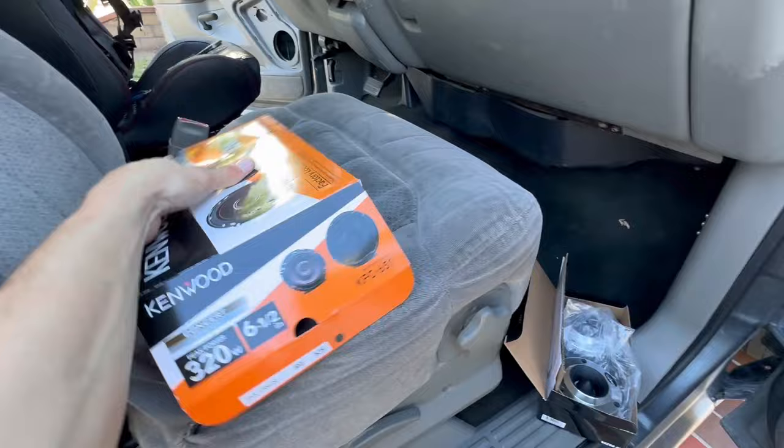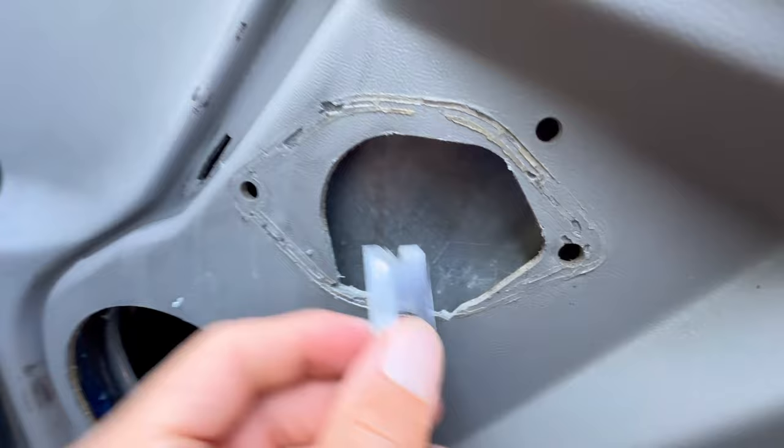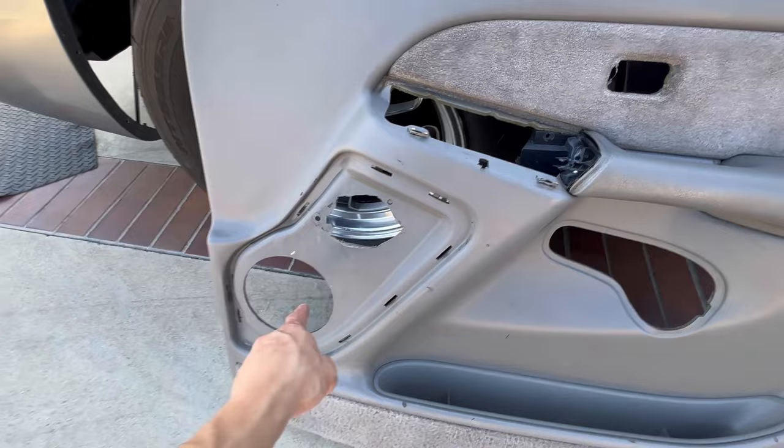Next up is the door setup — a small tweeter up top and a six and a half inch speaker. Links will be in the description if you want to check these out. For the tweeter, I went with Skar Audio — check out the quality, that's solid steel. Pretty much just have to make that hole a little bigger to fit them. Just going along with a razor to make it bigger, and that tweeter should just slide right in. We also had to take the door panel off to make it easier to get the bigger speaker in.